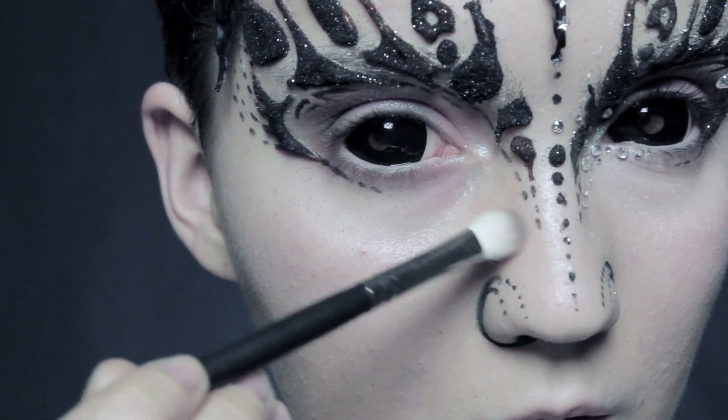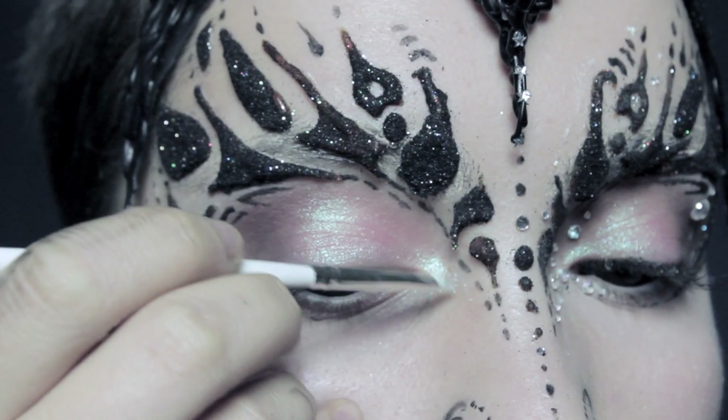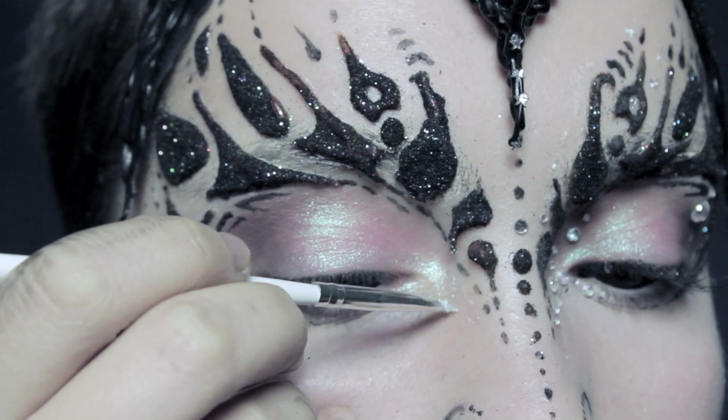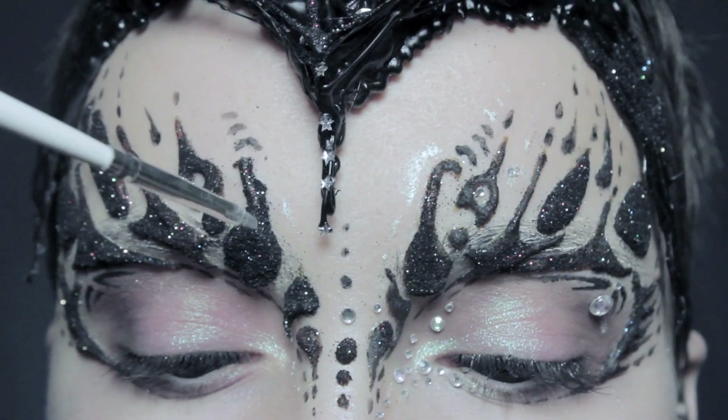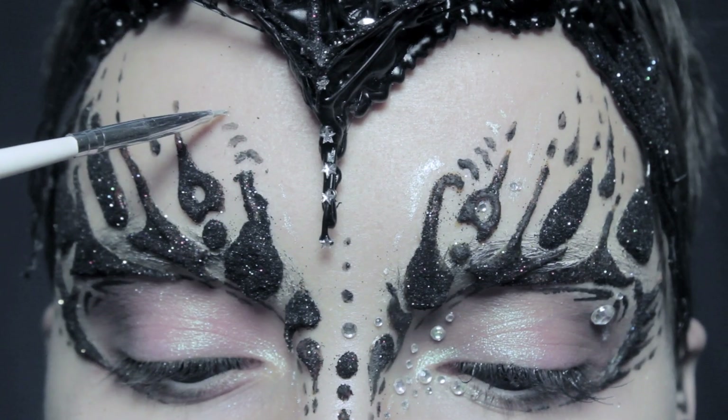Right here on the nose we're going to be using a very light brown just to contour slightly, or going over with Lumai and just doing small little dots which you'll only really see when you move in the light. But it just helps the design look so much more finished.